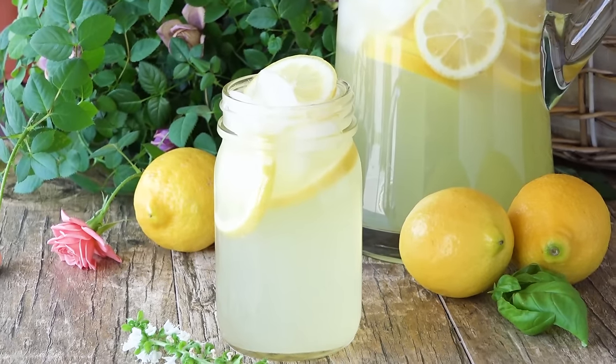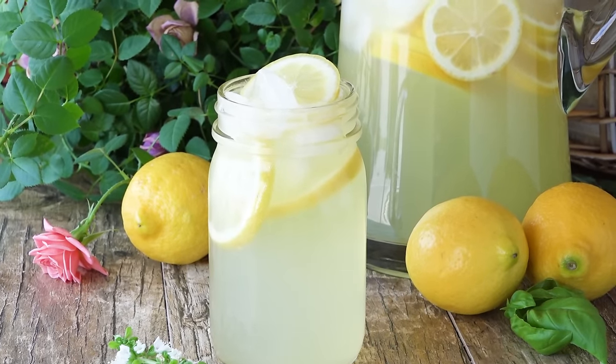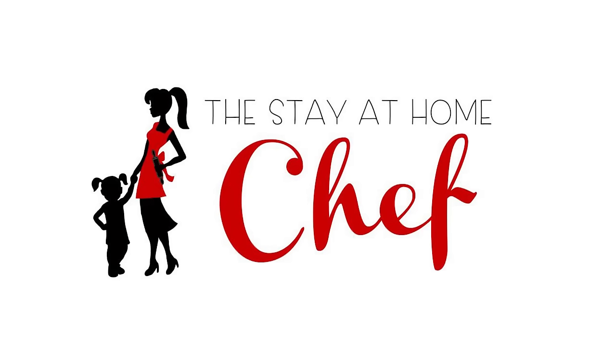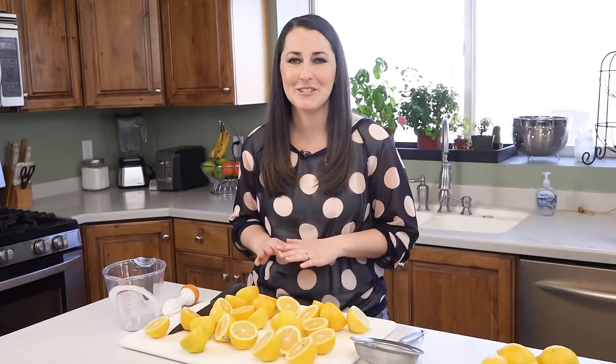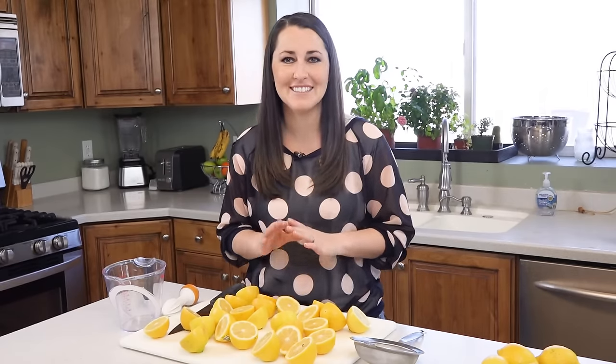Today on the Stay-at-Home Chef I'm showing you how to make homemade lemonade using real lemons. Homemade fresh squeezed lemonade is an old fashioned treat you can enjoy all spring and summer long.